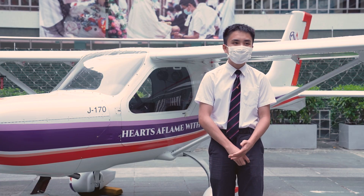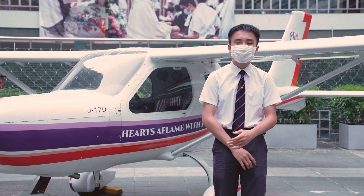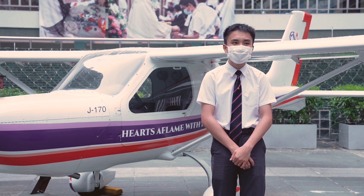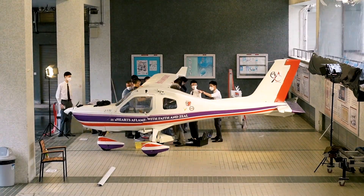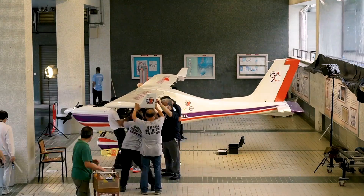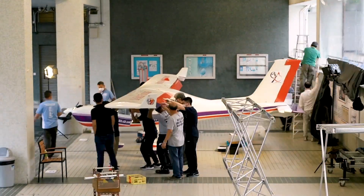Most importantly is the concentration required. In the hangar, building this plane is actually very dangerous and you need to look where you're going constantly. I've seen some of my friends get hit on their head because they did not look where they were going.